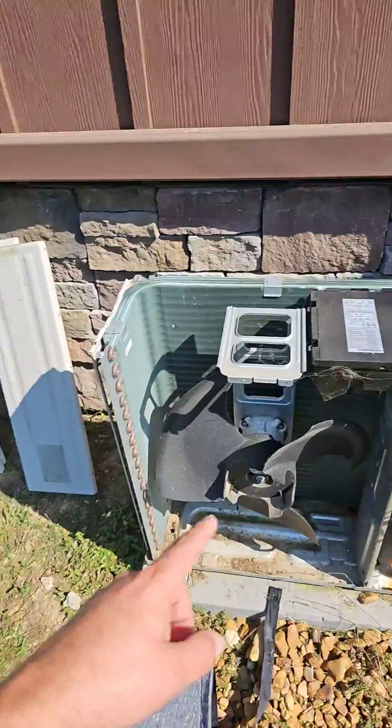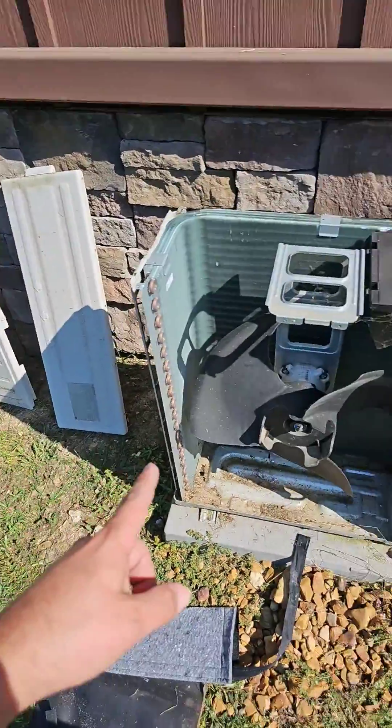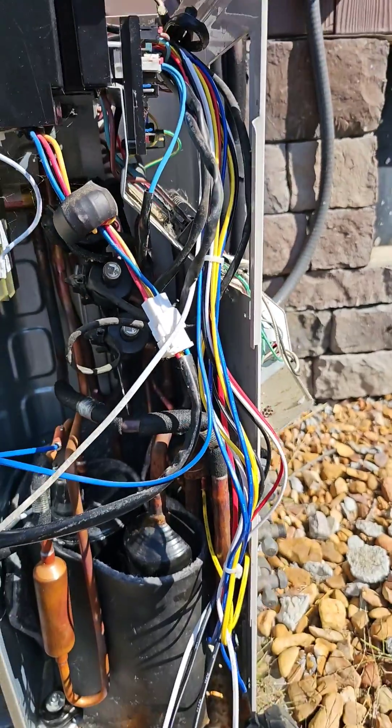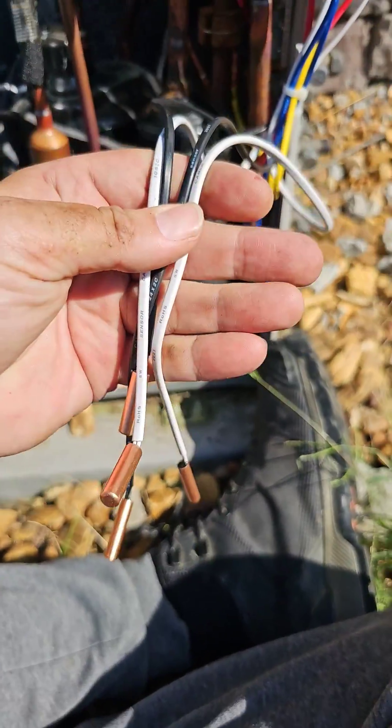Take the top cover off and take the front cover off to get to the sensors. There are a couple extra sensors on the new assembly, but it must be just a universal or one for a three-ton unit.